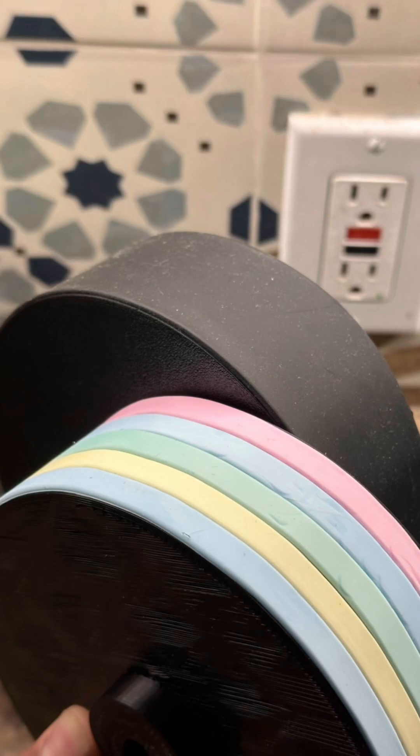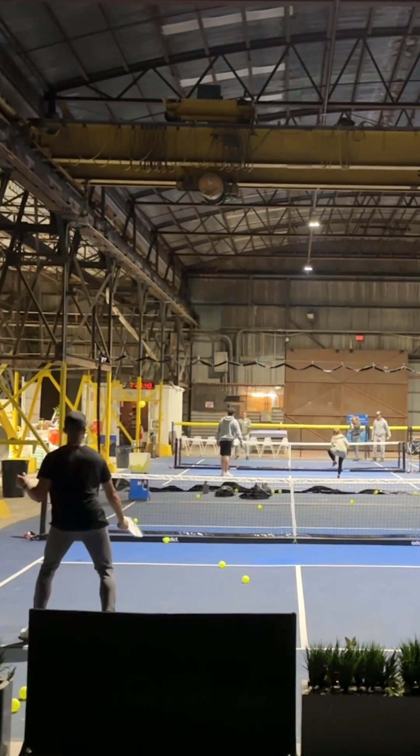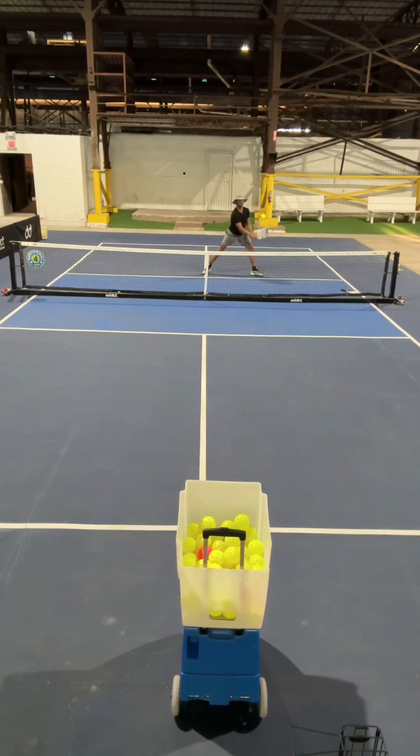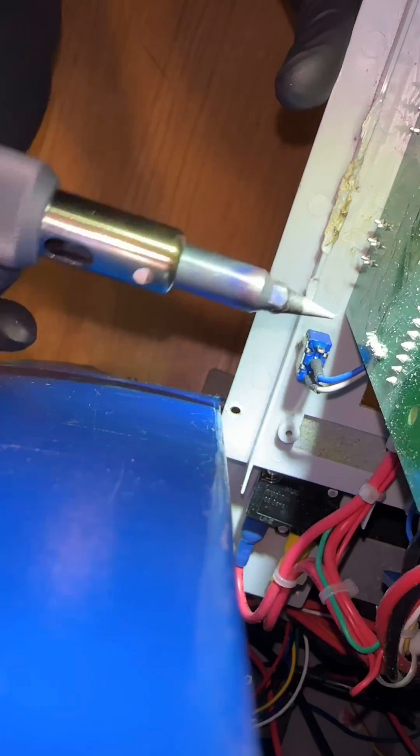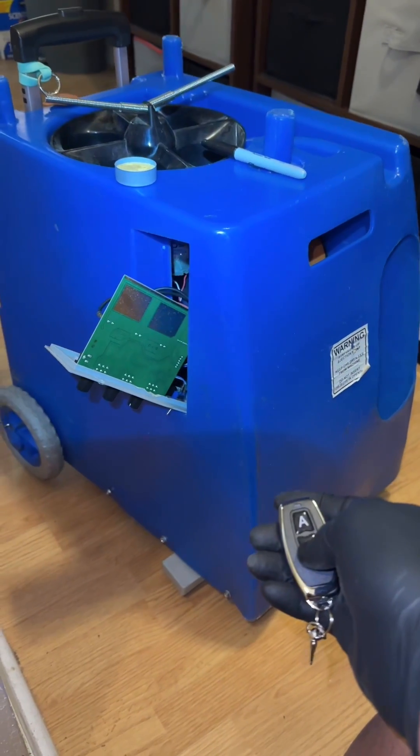I decided to just go ahead and fully 3D print the wheels. I added some foam but they came off at higher RPMs, so I decided to print them just a little bit bigger and add some revamps. Here I am taking the bridging off the back of the PCB board so I can use the remote to start and stop.